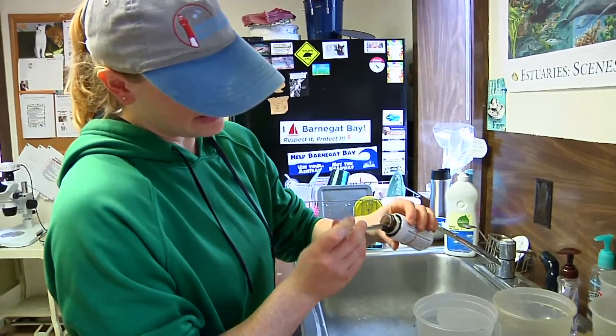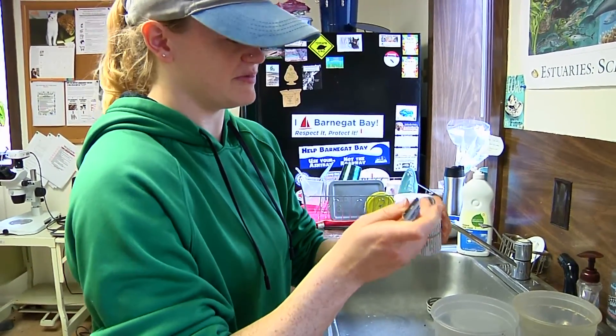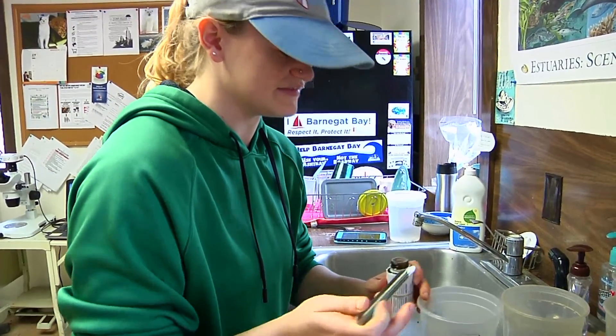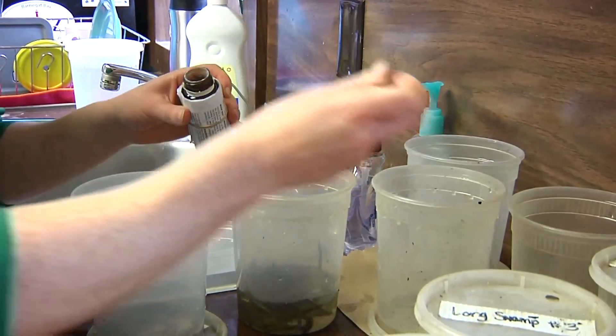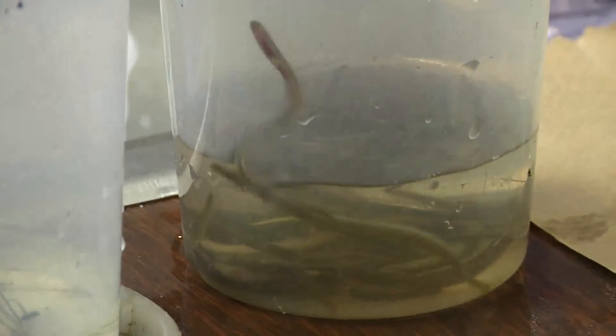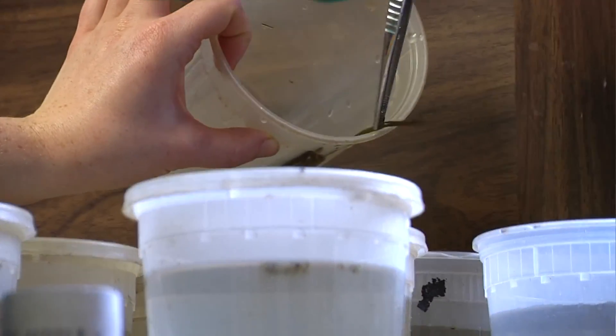This is called finquil. It's just a sedative for fish and amphibians — anything else that lives in water. I'm just going to dose the water. They'll freak out a little bit, but it's just going to knock them out so that they're not wriggling all over the place whenever I'm trying to look at them under a microscope.